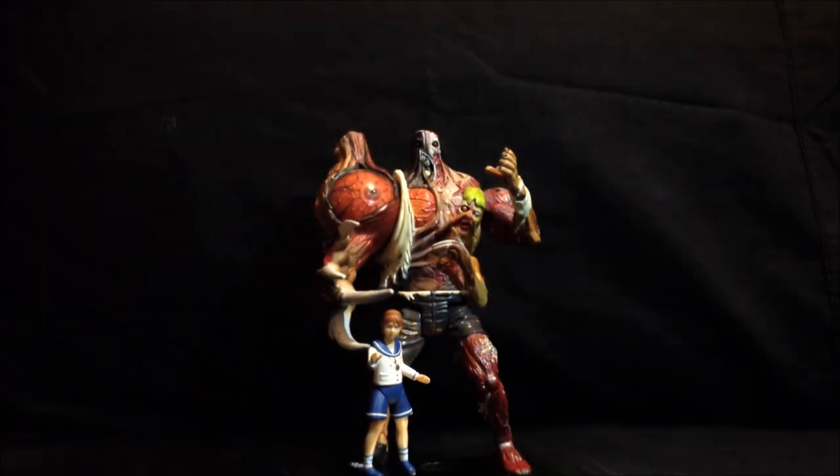Coming up next is a review by my co-host Ozymandias. He will be reviewing a Resident Evil 2 figure, William Birkin, by Toybiz. Thanks for watching and stay tuned.